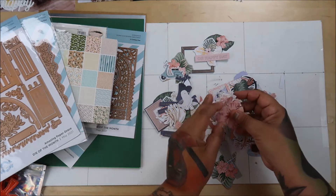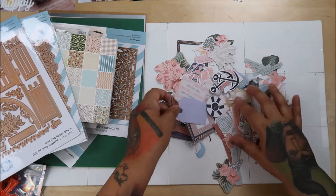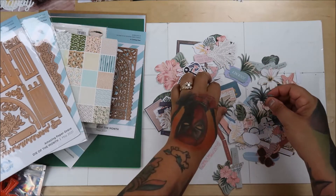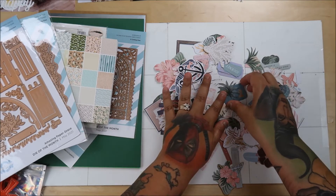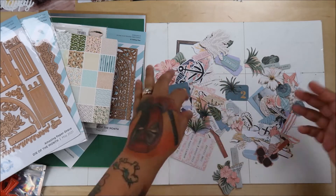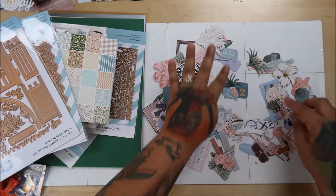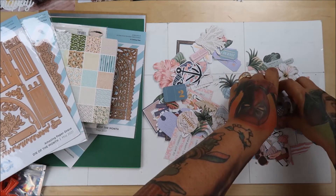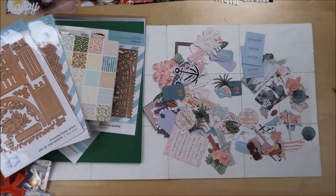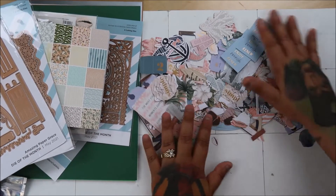Oh look at the little seagulls - you see those? We're almost to the next month's kit already. It's a very pretty kit but very muted, and I like bright colors so it's kind of a challenge. These are not the colors I usually gravitate to, so that's something new and fun. Okay, that was the card kit of the month!